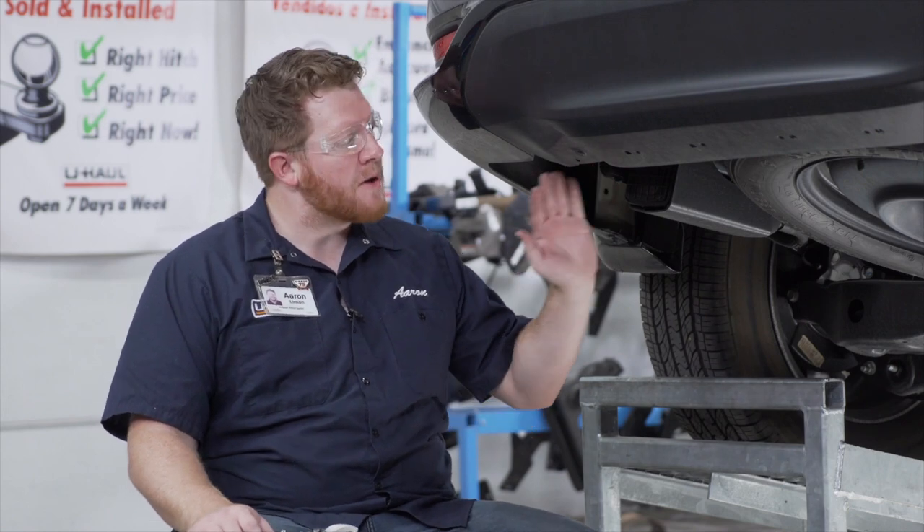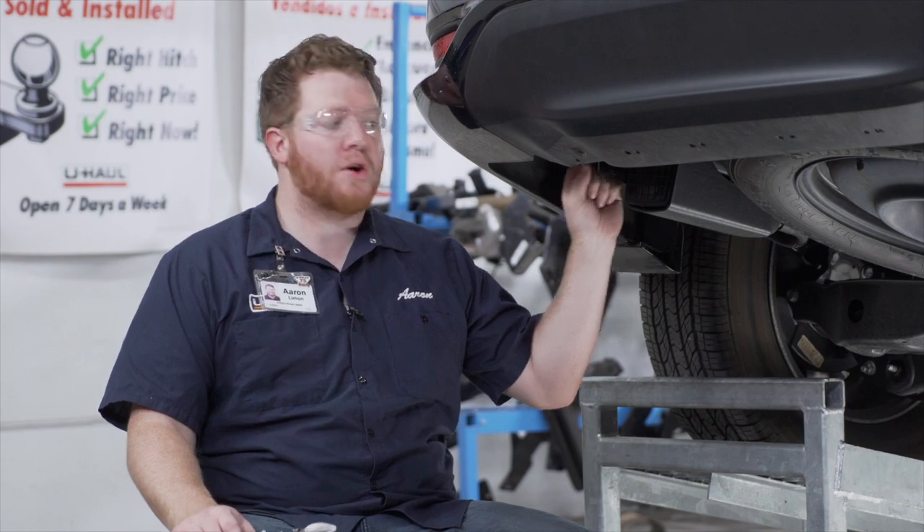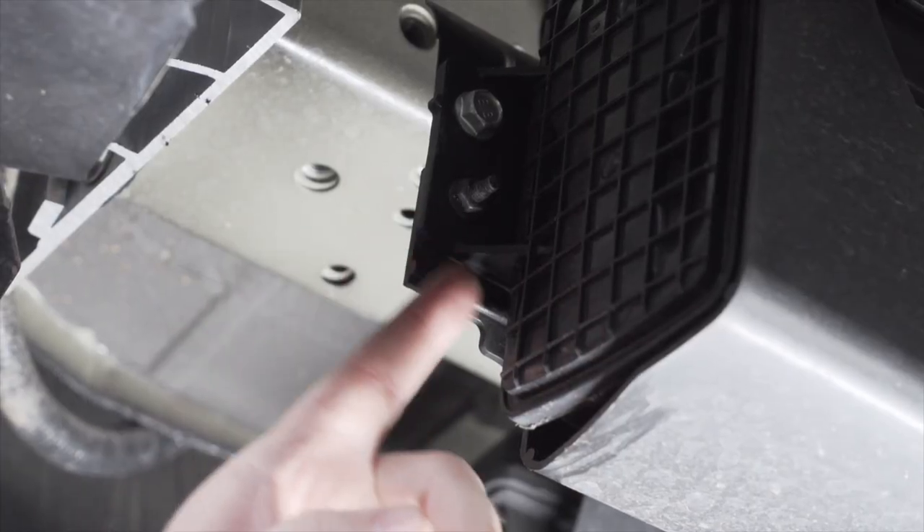Next, on the driver side, we're going to trim our carbon canister shield. In some cases you might not even have to do it — your hitch will just line up into place. But in some instances it does not allow you to push it back just enough, so we're just going to cut off the tip of it right here.